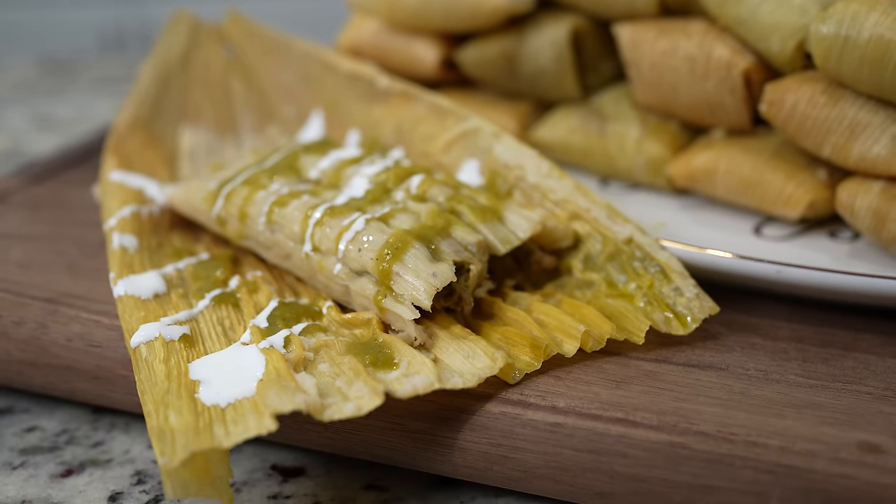Hi guys! Welcome back to my channel. Today I'm going to show you how to make the most delicious tamales de chile verde. In case you don't know how to make this super easy and delicious recipe, just stay tuned and I'll show you how.